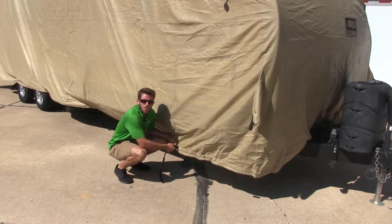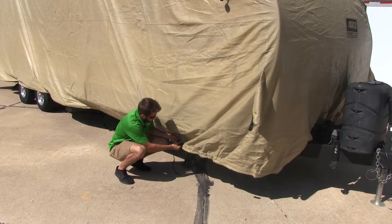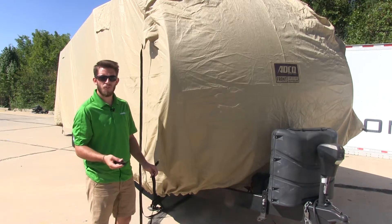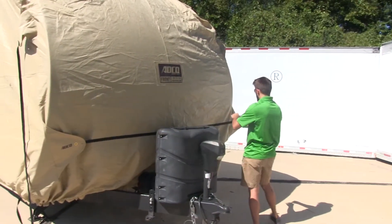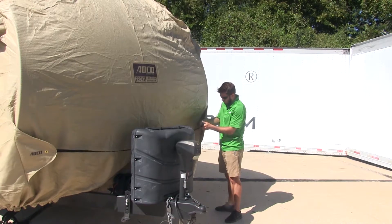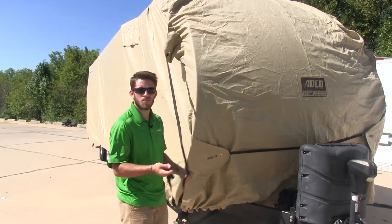Now we can begin securing our cinch straps. We'll start here on the front — just buckle it in and then tighten it down. Still at the front, we can begin securing our front straps. We'll just bring it across, buckle it in, and then tighten it down. Now just repeat the same process for the top strap.